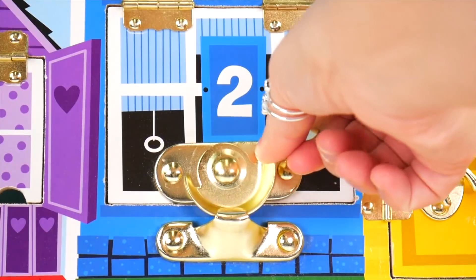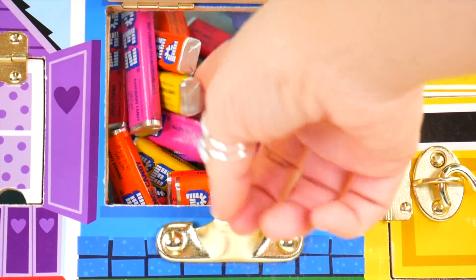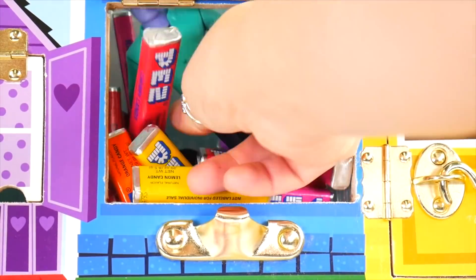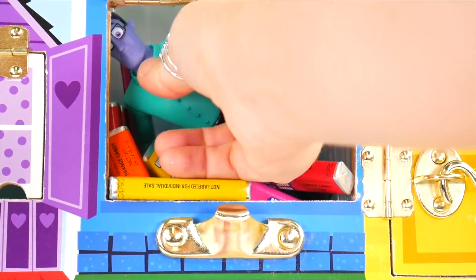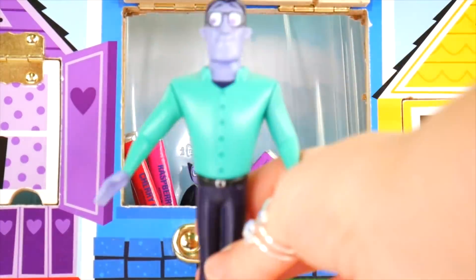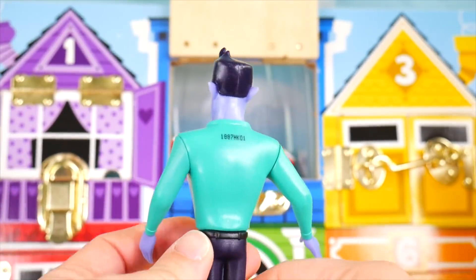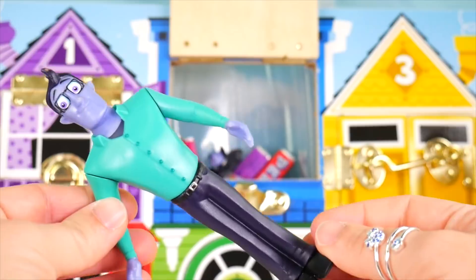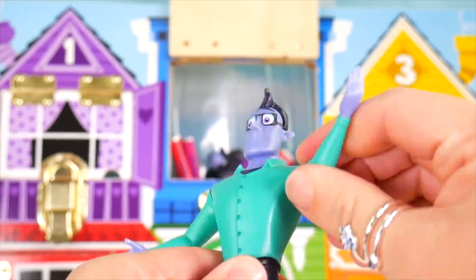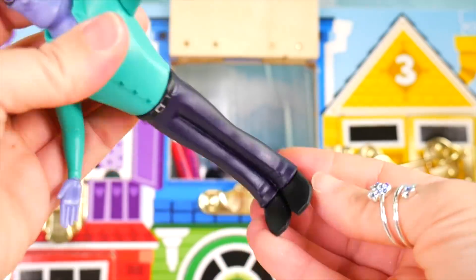Now time for the blue number two jail door. More candy — it's Pez candy. And who's in here? Come on out, you're kind of big. Gotcha, you're safe. It's Boris, Vampirina's dad, dressed in his pants and button-up shirt. He wears glasses. His arms move — looks like he's doing karate chops. Hiya, hiya. He does not sit though.